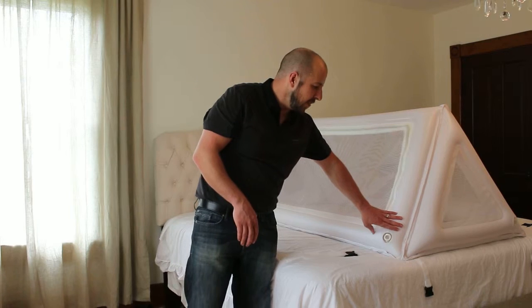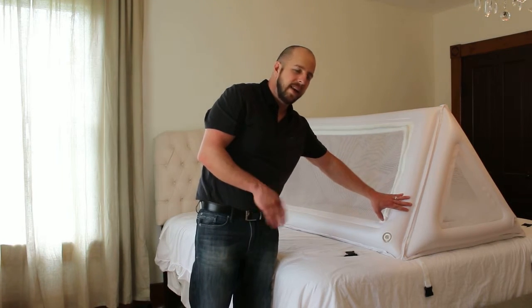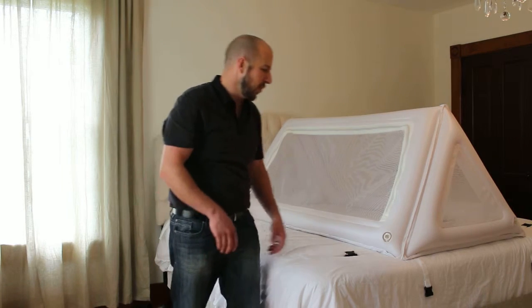Another feature I like about the bed is the floor inflation points serve as kind of a safety net. If anything happens — if you have something in the room that you're not supposed to have that accidentally pokes a hole —